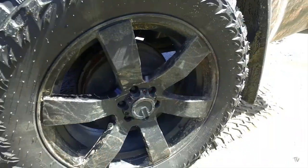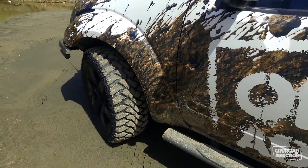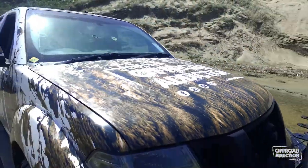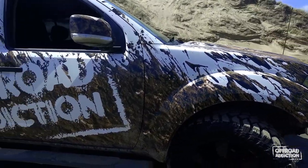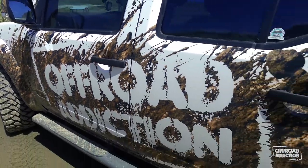We're running 20 inch wheels wrapped with a 33 inch Maxxis Buckshot 2, which is the equivalent and same tread pattern as the Bighorn 764 — it's just based for the American market. Big Brown did the custom crazy wrap on it. I told him I wanted some mud splatter on it, I wanted it to look cool, gave him creative freedom, and this is what we ended up with. I couldn't be prouder to drive this around town every day.